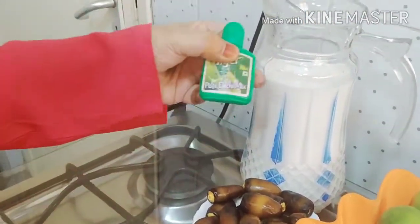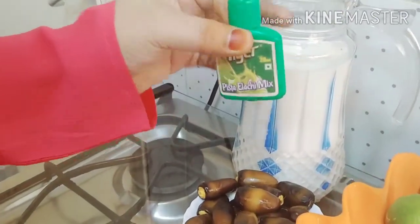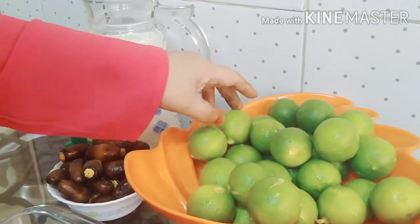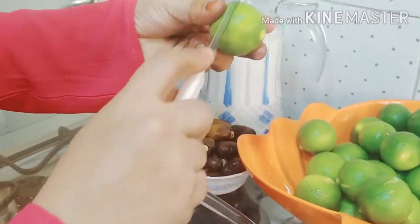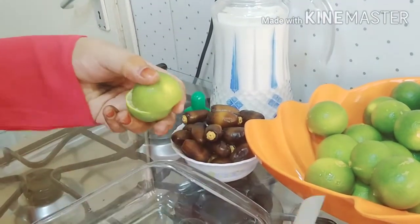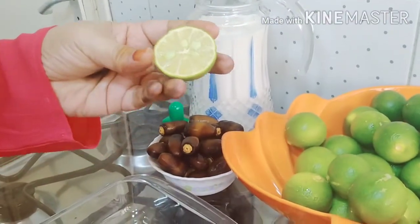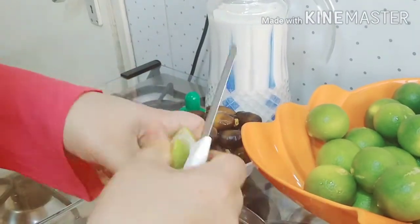It is a large juice. It is special. You can get a large glass of water. They are very nice and smooth. Every time, to blend large stalks, I use the same thing to dry.